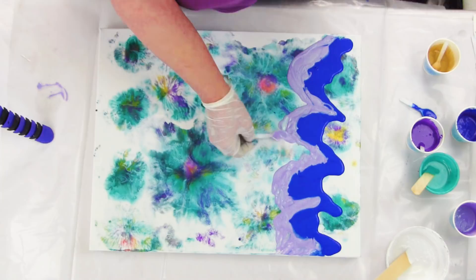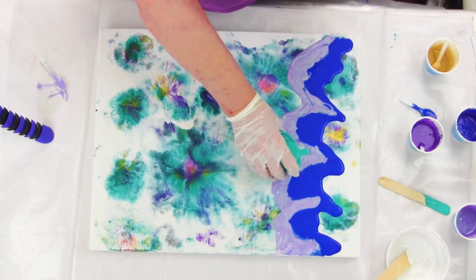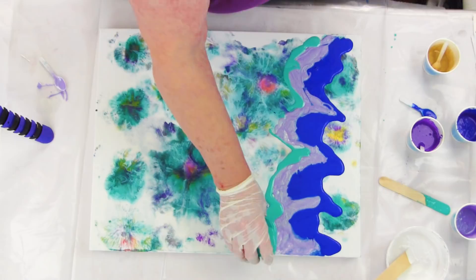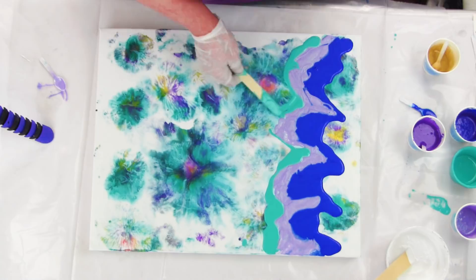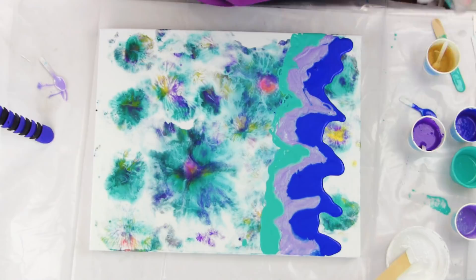This is the Liquitex Light Teal. Sometimes it's nice to have a solid color to give your eye a place to rest, especially when you're using shimmery colors on most of your piece — and all the primary elements are very brilliant, shimmery colors. This next color is the Stargazer; it's a very beautiful violet.